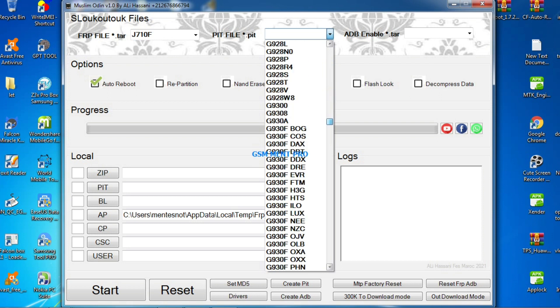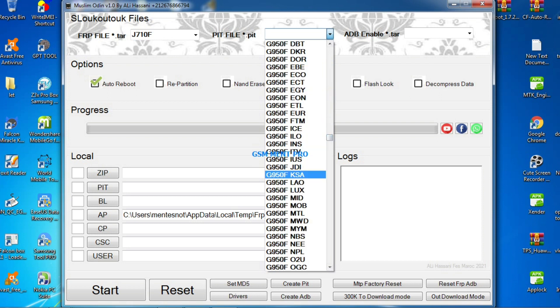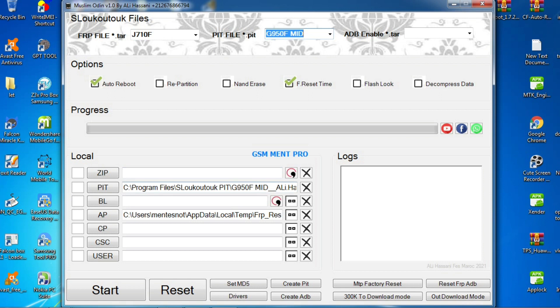We can also select the PIT file from here, select the model, and click the Start button.